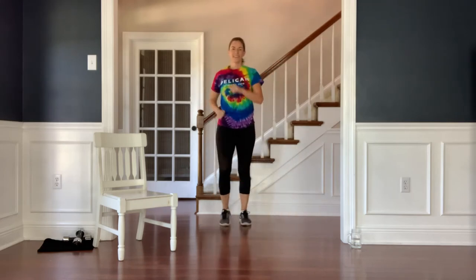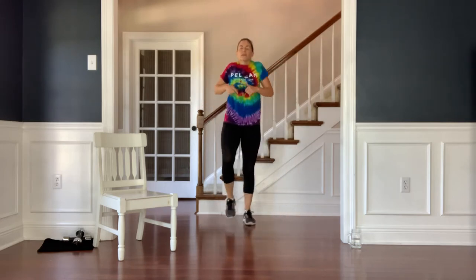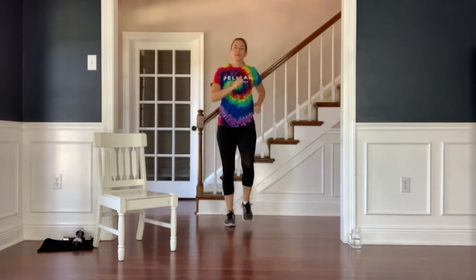March to recover. Inhale the shoulders up, down, and around. Good work.